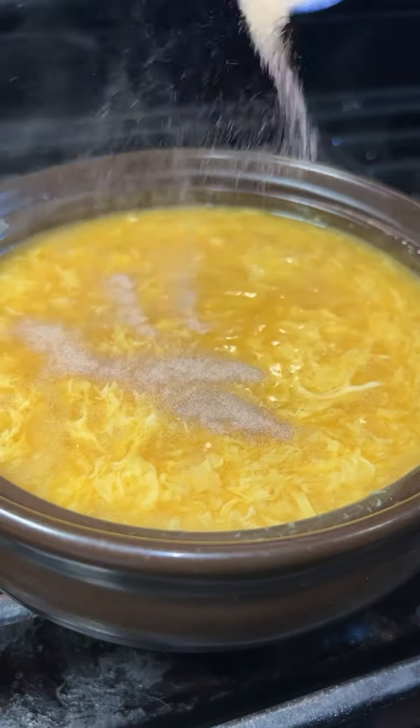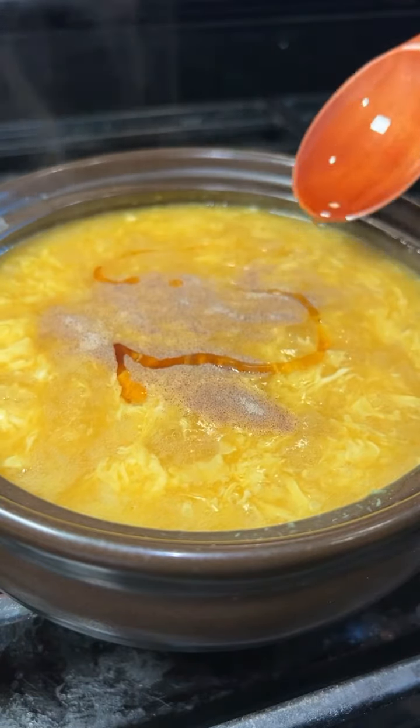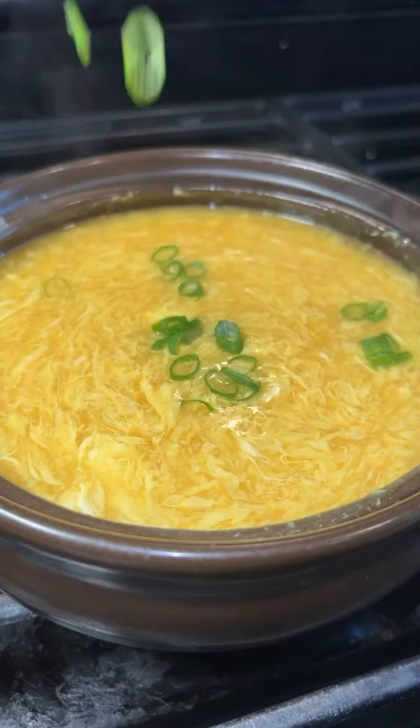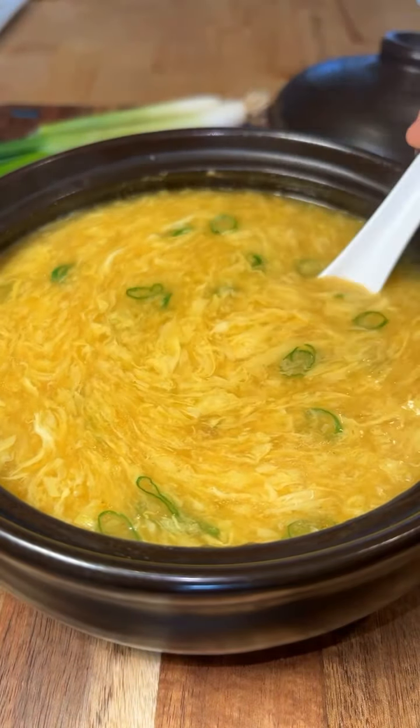Then season the soup with a little dash of white pepper, a little toasted sesame oil, and finish with green onion. And that's how I make a quick and delicious egg drop soup.